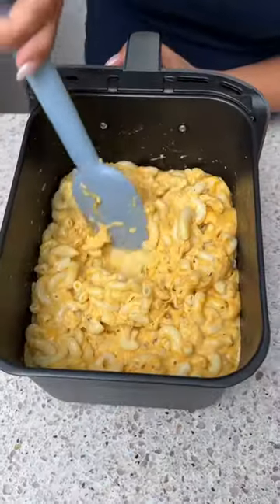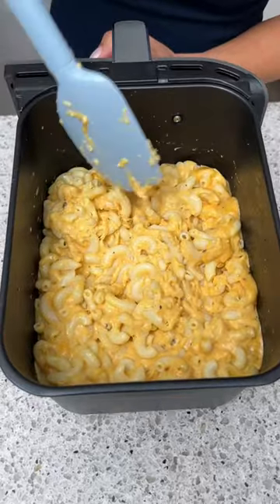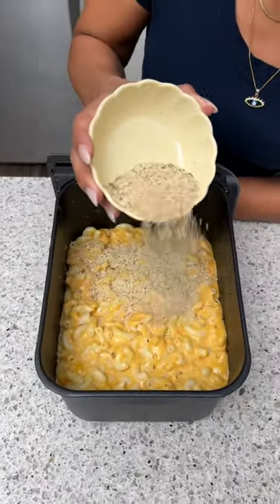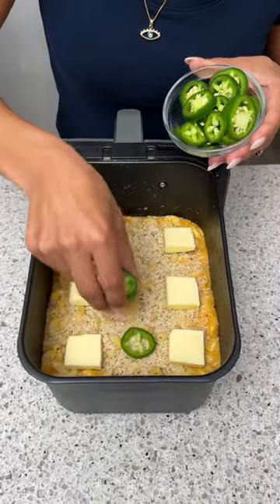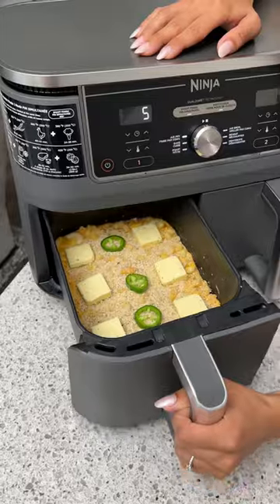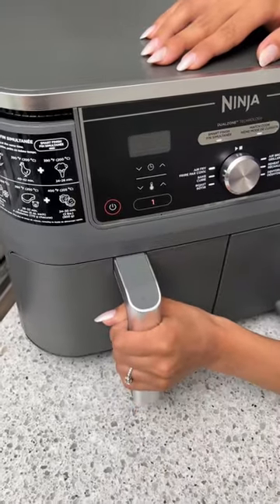That looks perfect. Now I'm just going to take some Italian seasoned breadcrumbs, and on top of that I'm just going to add some butter, then some chopped jalapeños, and we're just going to put this back in for a couple more minutes.